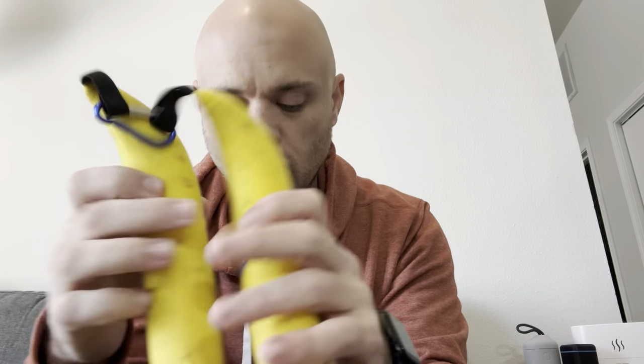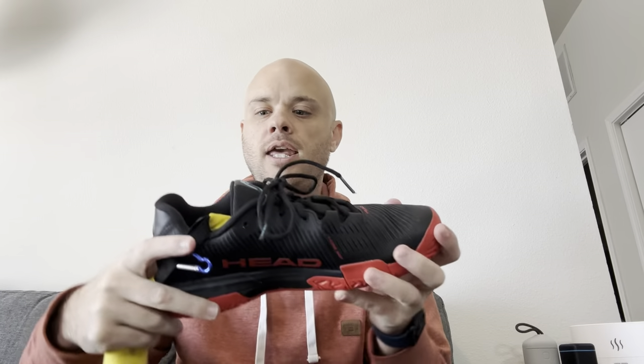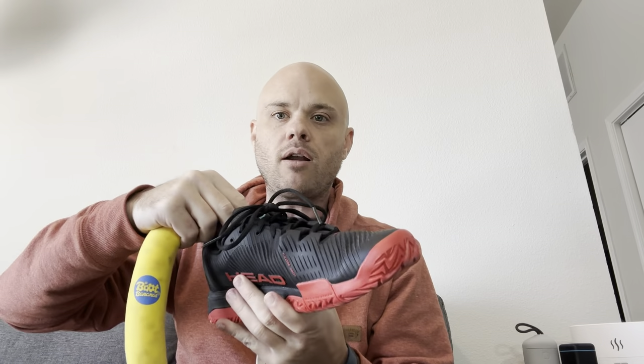I really like that it comes with two. Compared to a lot of other shoe deodorizers, the shape — I know it's kind of a funny shape — is actually really perfect because it goes all the way inside your whole shoe, instead of just hanging out near the toe like some of the ball ones, or a spray.